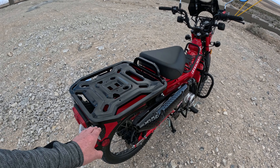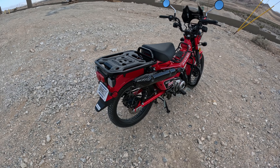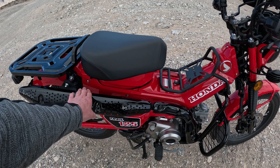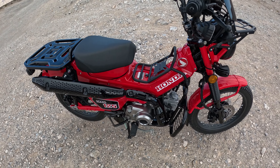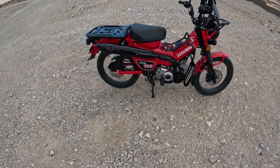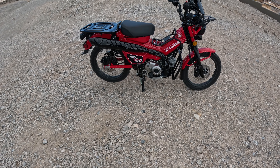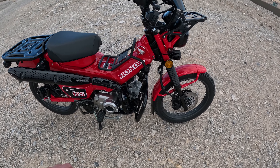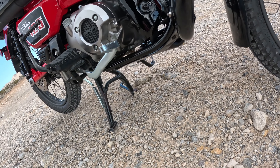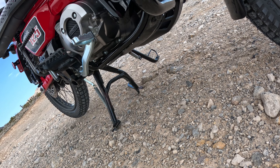Starting from back to front — it was fire engine red, really ugly. Painted it black, looks badass. You've got your heat shields painted as well, and the factory crash bars — those are all painted by Mars in Billings, Montana. The crash bars were added on, and the OEM skid plate I rattle-canned.